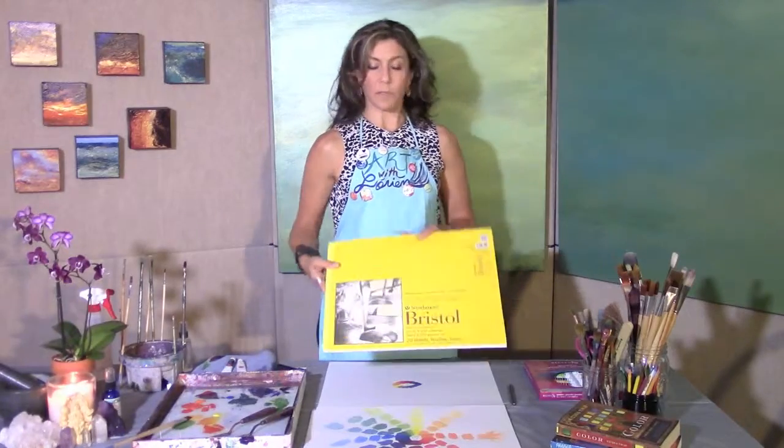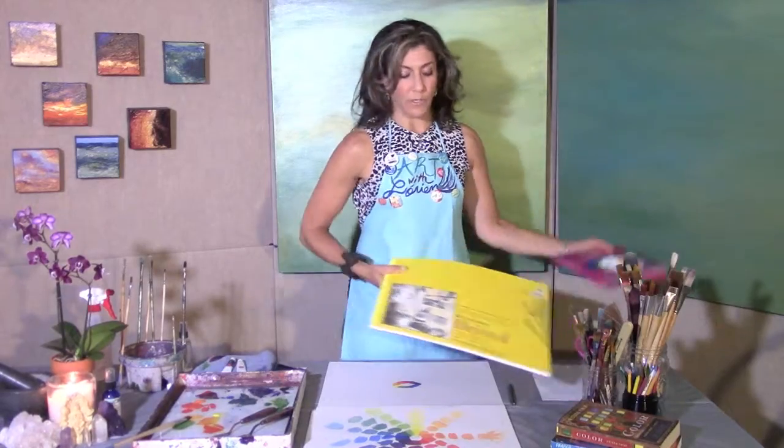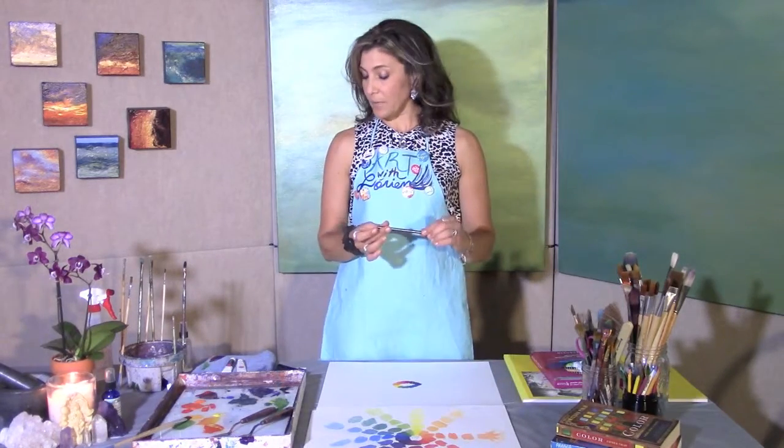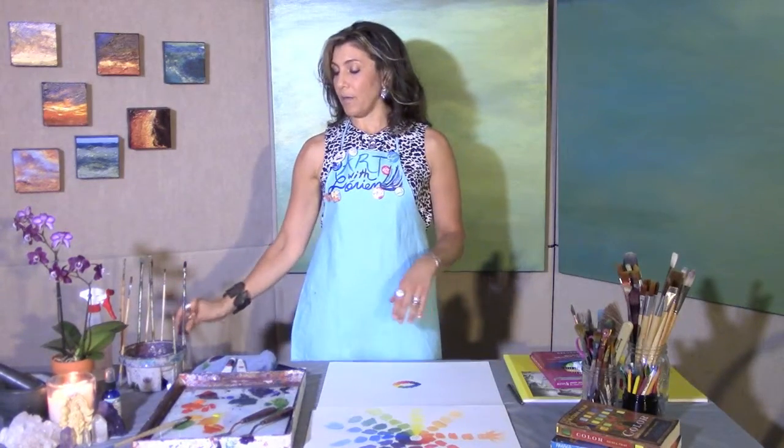I use a 14 by 17 size. All these things I'm showing you are on my supplies list on my website. You'll require a pencil of choice, your water container, brushes, spray bottle, and your palette.